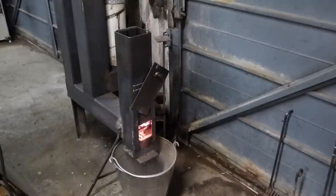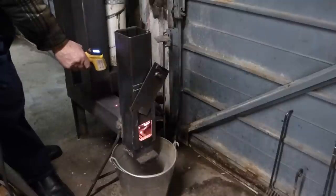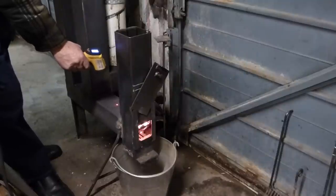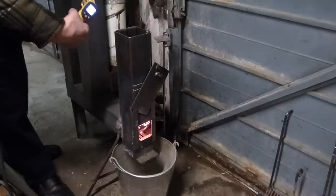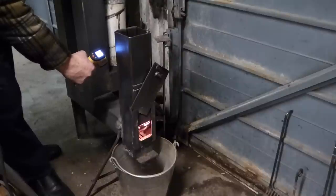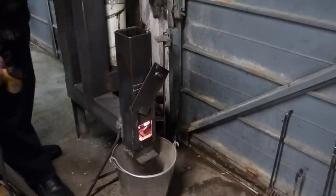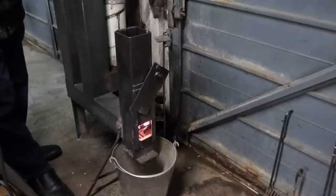We'll give you a quick temperature check. Right — 430 degrees centigrade, and in Fahrenheit that's 805, which is well adequate. You don't need extreme temperatures.